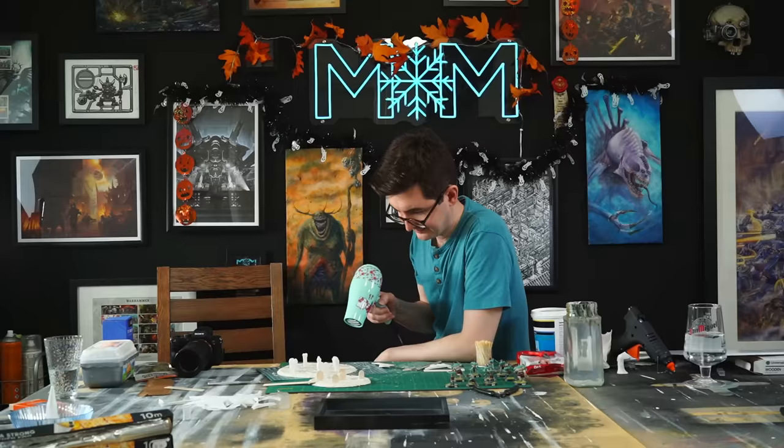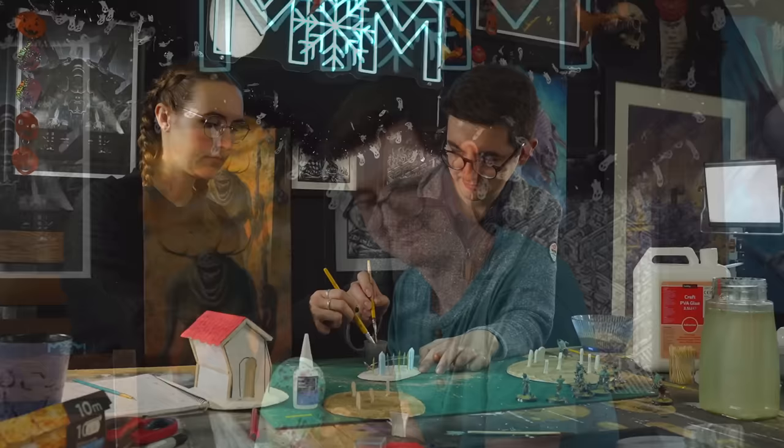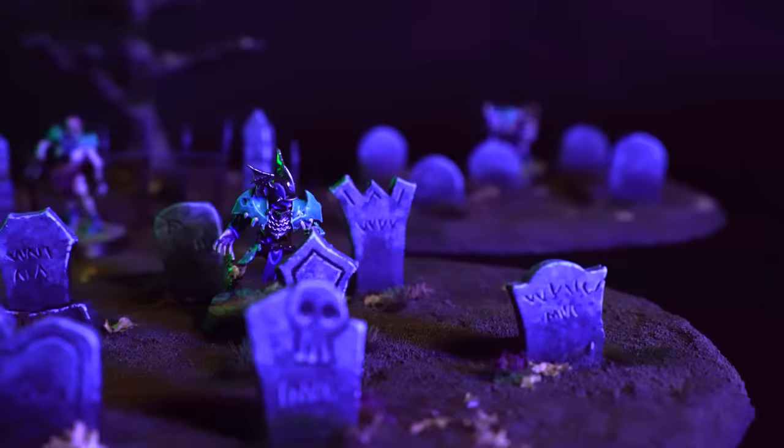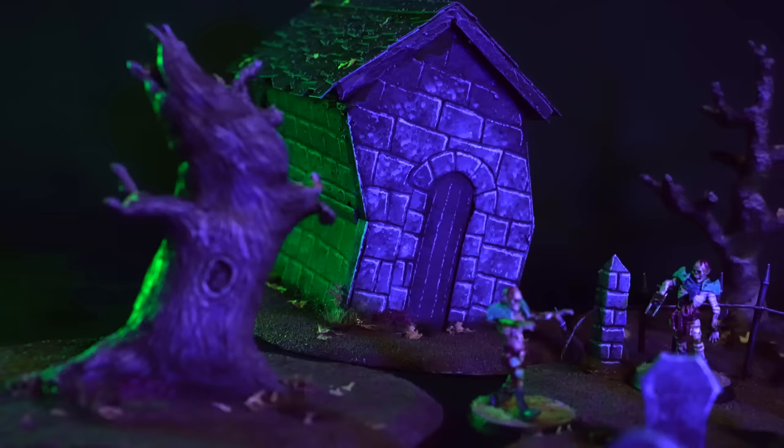Josh has been into Warhammer basically forever. He in fact sparked my initial interest in the hobby, and he makes a lot of terrain himself, so I thought he'd be the perfect person to help me with this. And yes, I know we have the same face — our parents really just said copy paste when it came to me. Anyway, we're going to make some super cool terrain in this video.